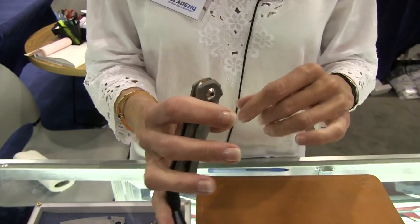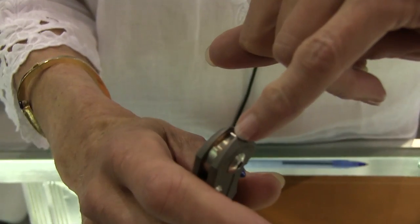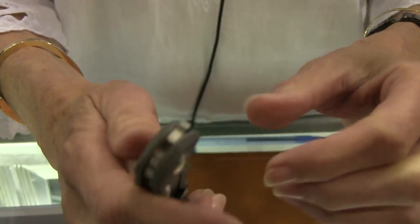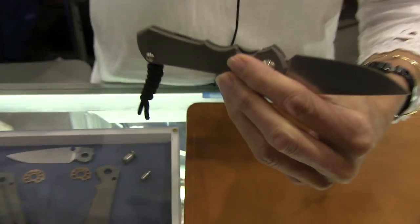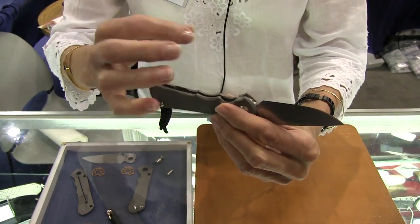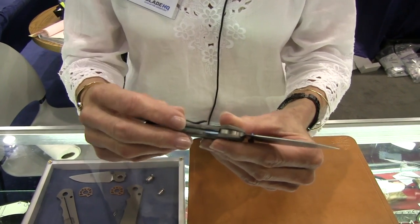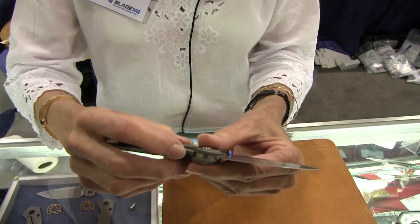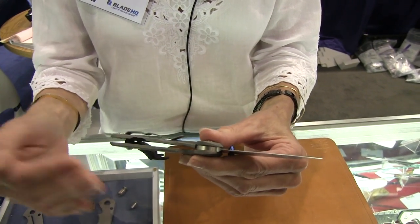A new feature that we have on this knife is the ball groove. As the lock engages, the ceramic ball will fall into that groove and give great stability to the lock. Some of the minor criticisms that we've had over the 25 and the Umnumzaan is some sort of play in the lock bar, and that has been done away with.